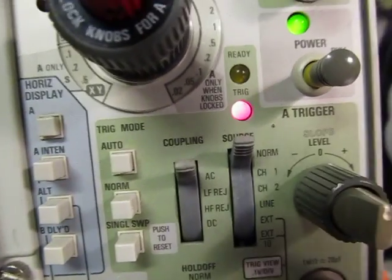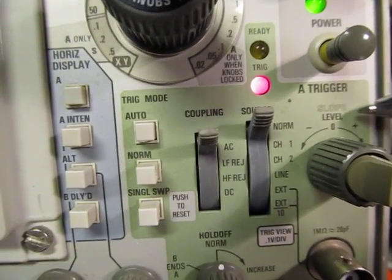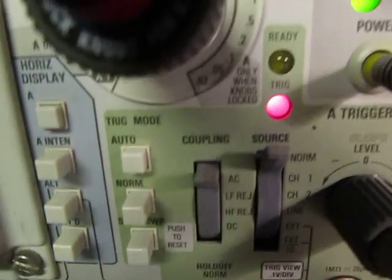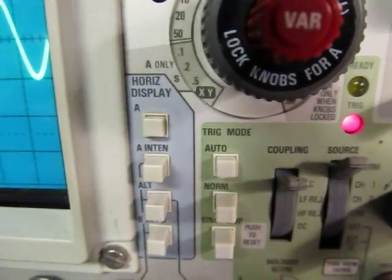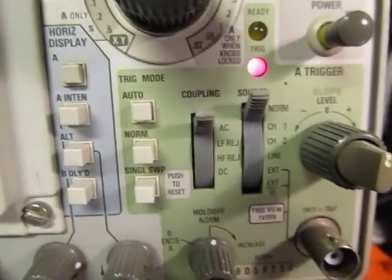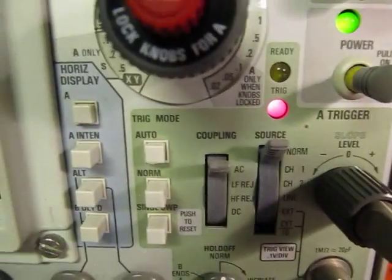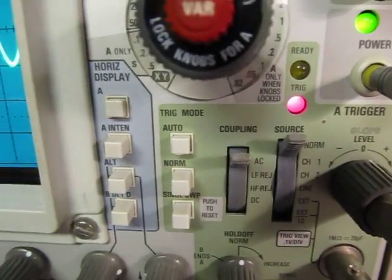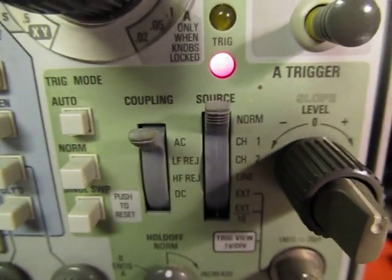We have a level control right here — level and slope, we'll talk about what that is. There's also a source control; look above there, it says source and coupling and trigger mode. We'll cover each of these briefly. The source control says what are we going to trigger on — what signal we're going to use as our synchronizing reference to the signal we want to look at.